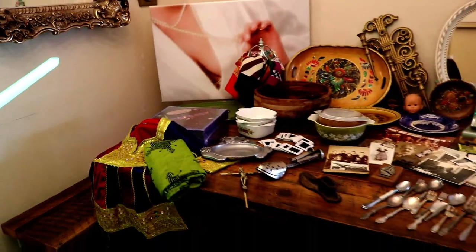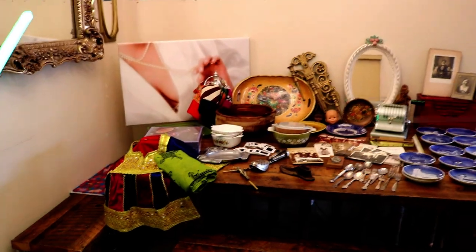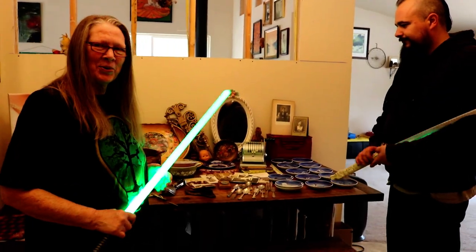I think that was our haul for yesterday. It was fun though — we went to Bend, found a new vintage shop, which was so cool. Let me add it up real quick. It was probably around $80 that we spent yesterday.